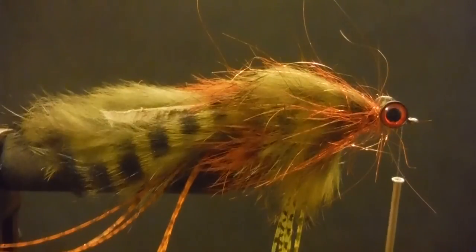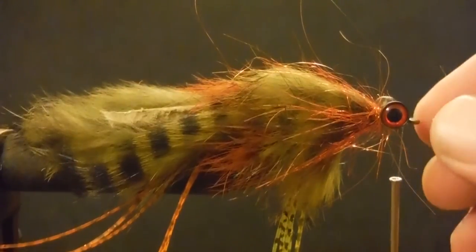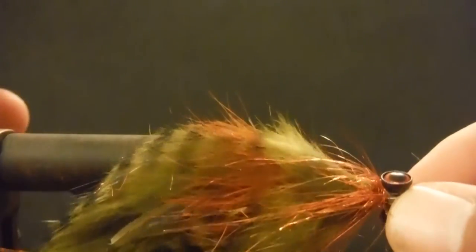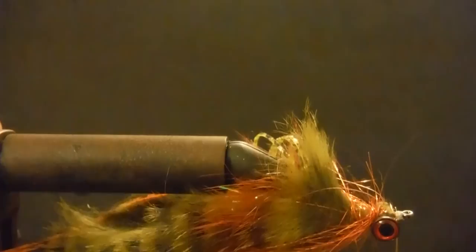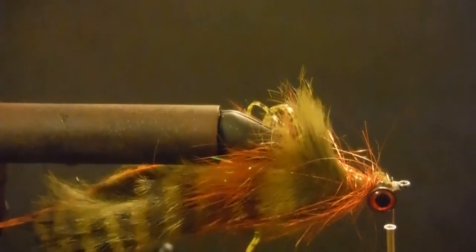Now the next thing we can do is add a little bit of a weed guard. To do that we're going to rotate the fly over and tilt the camera down just a wee bit.